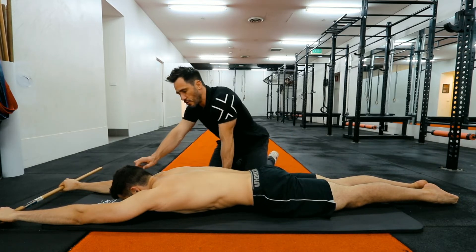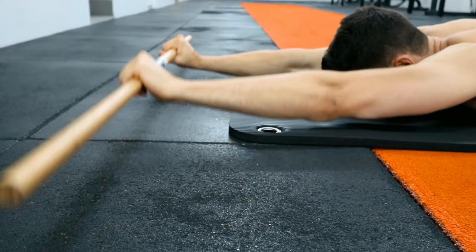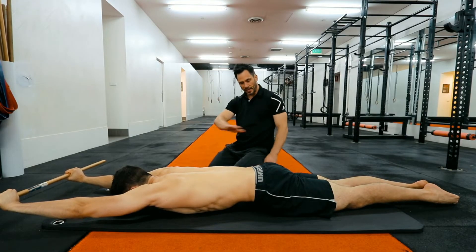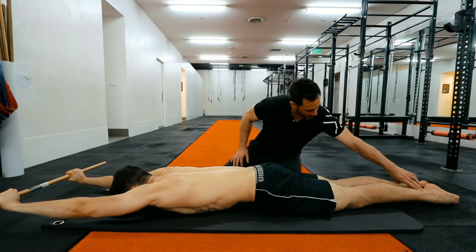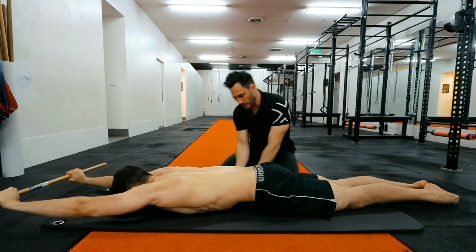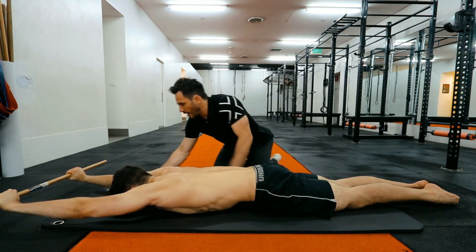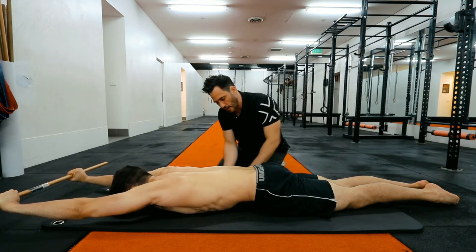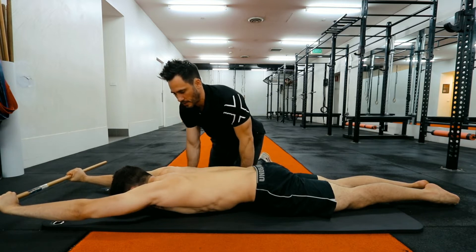Then the nose is touching the mat, and the last cue is the hands are going to lift just about one inch off the ground. That's the front body line. So again: heels together, bum tense, stomach sucked in, and hands one inch off the ground. He's not lifting his bum off the ground — the hips are pushing into the ground and the stomach is sucking in.